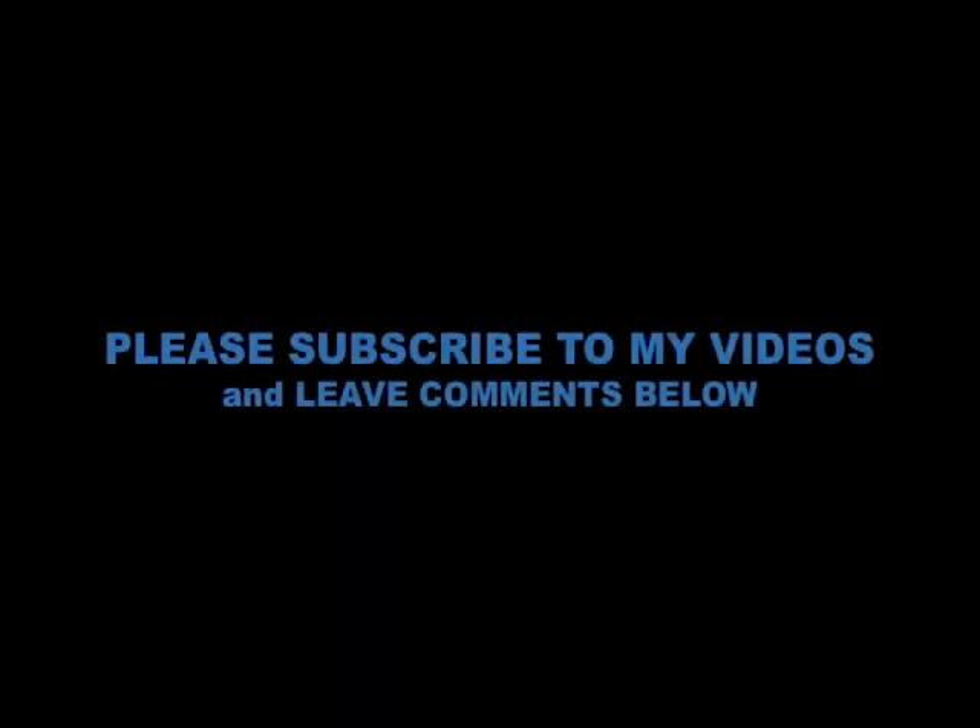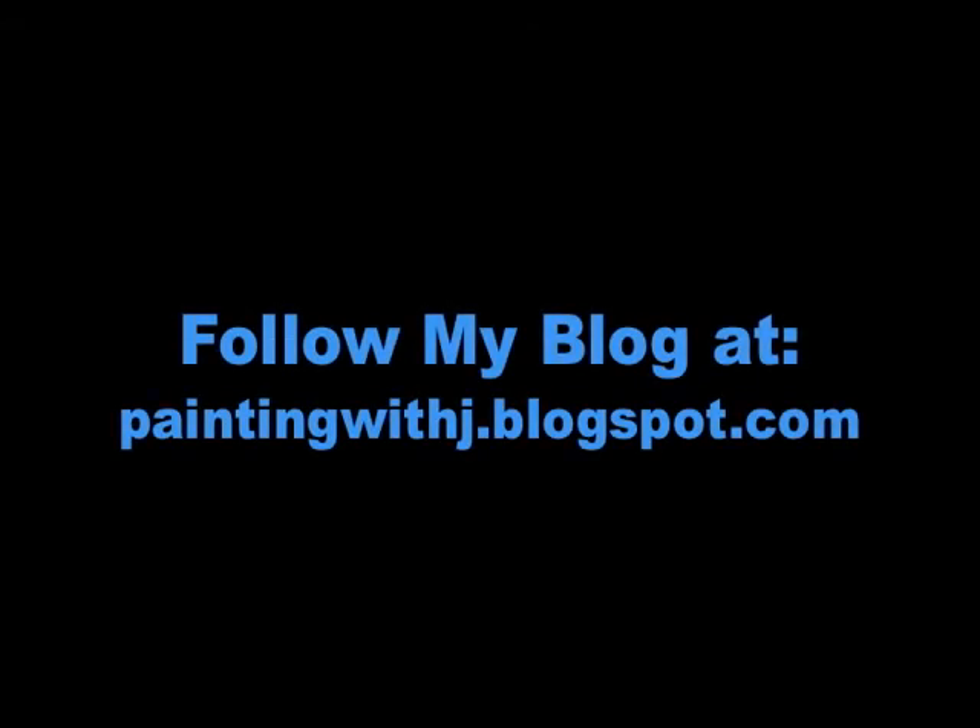As always, I have to say thanks to all you awesome people out there who are watching my videos. Feel free to subscribe to my videos and leave comments below. Feel free to subscribe to my blog at paintingwithjay.blogspot.com, where I will also be updating my progress throughout the week and posting more tutorials, reviews, and videos.